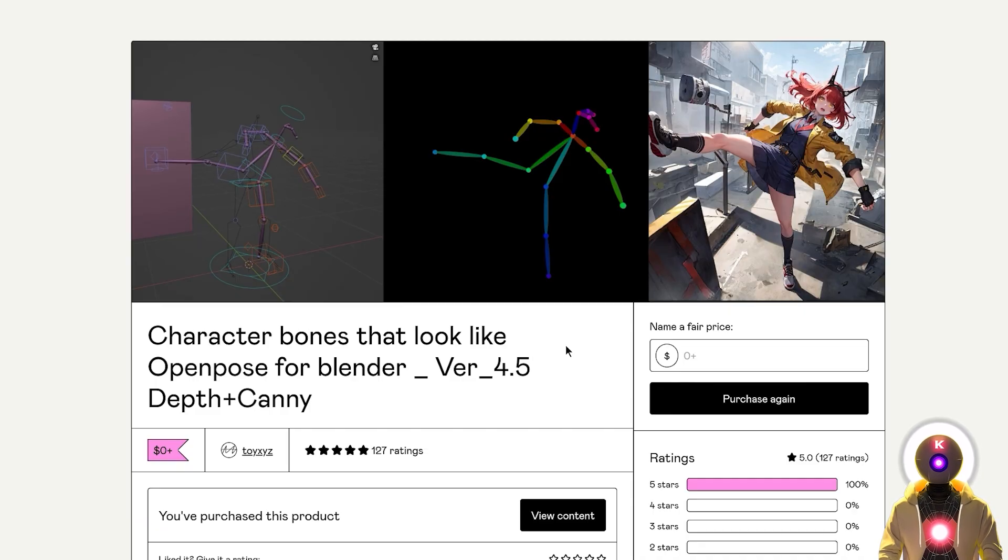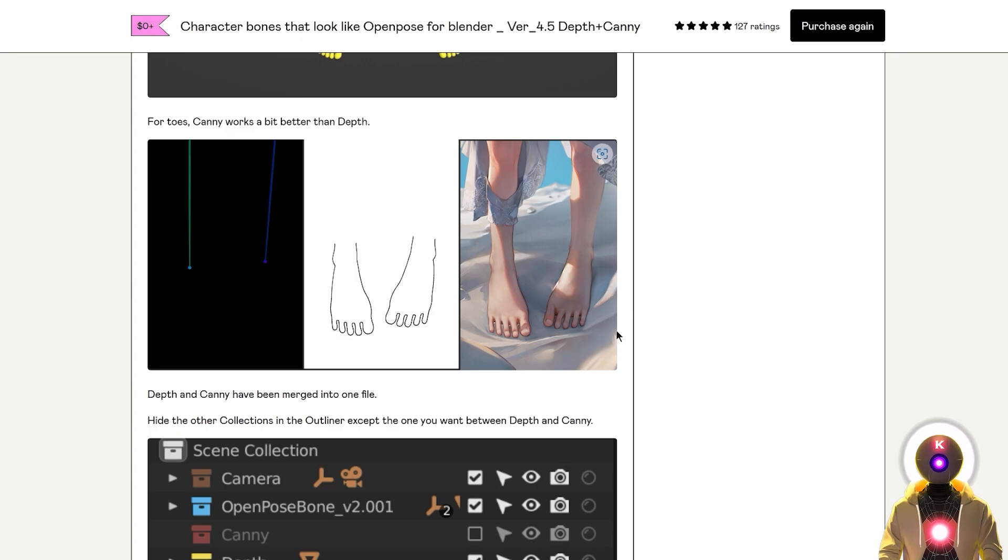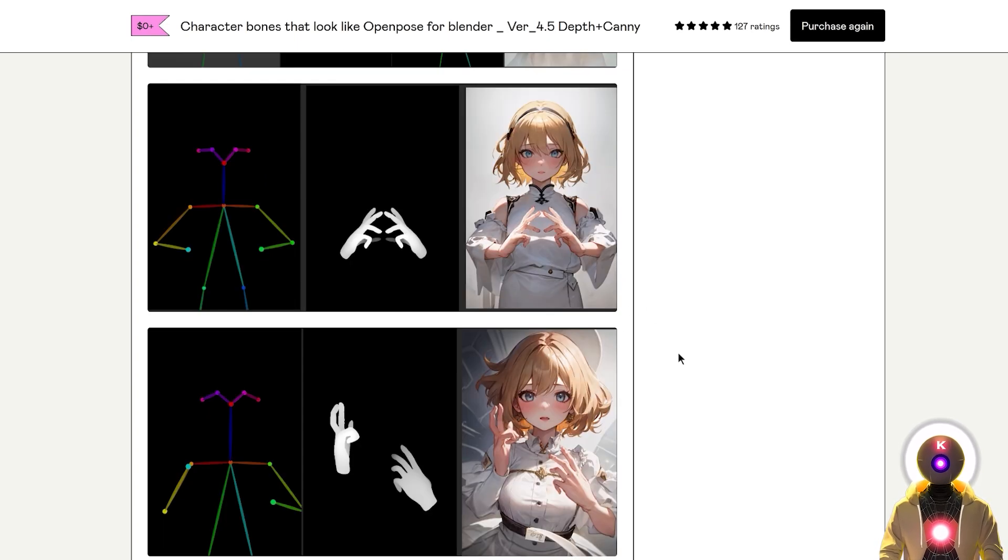This 3D model is really super, super powerful, and you can do this for any character in any position you want. Not only can you do this for hands but for feet too, which makes this one of the most powerful tools for creating perfect hands inside Stable Diffusion.